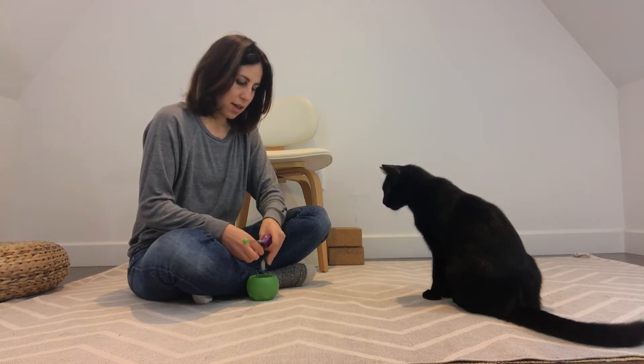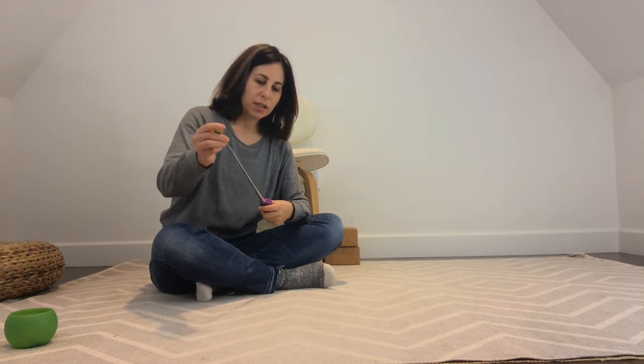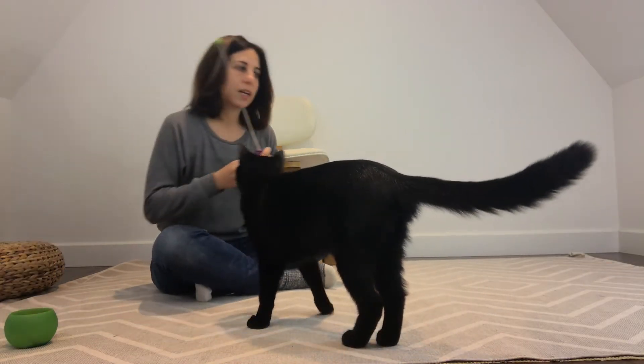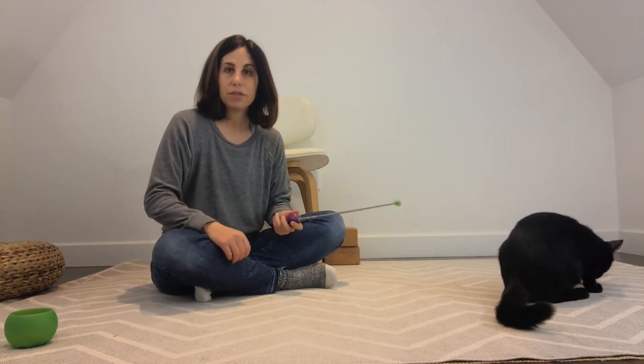Hi everyone, Julie and Jones here. In this video I'm going to talk to you about this very useful training tool called a target stick. This one is retractable and it comes with a clicker, so it's really handy, and I can use the target stick to teach a lot of different behaviors.